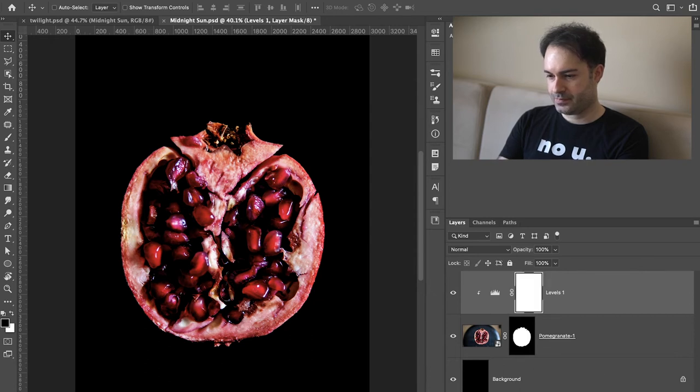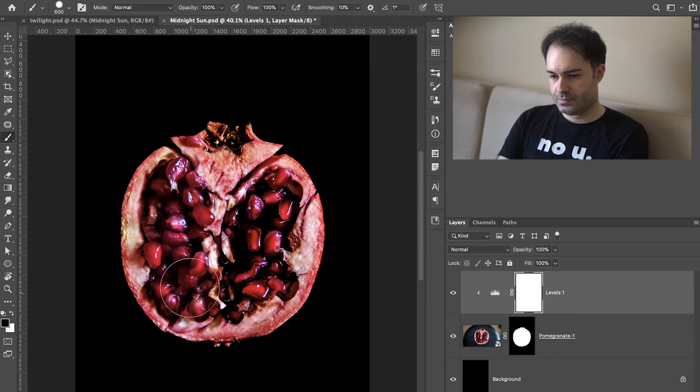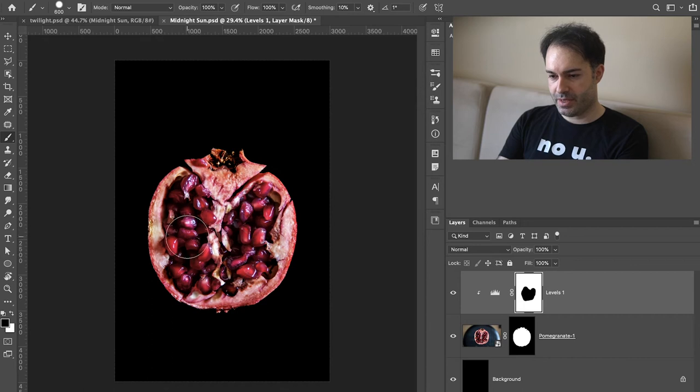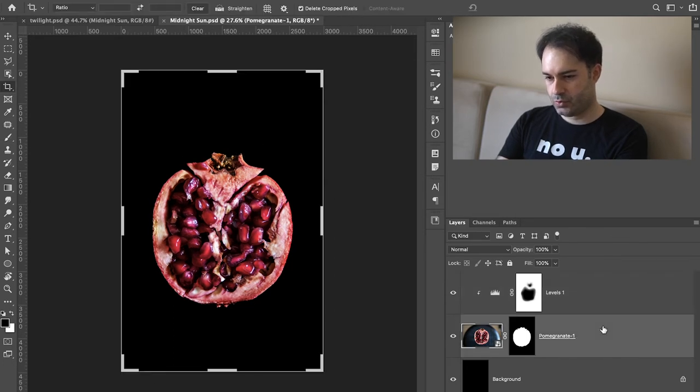I'm going to mask the rest of it — this will add to the grittiness a little bit. Before it was super bright, and now the edges are a little bit bloodier, if you will. I like that a little bit better. I actually want to see the stem a little bit. Yeah, that's good. I like that.